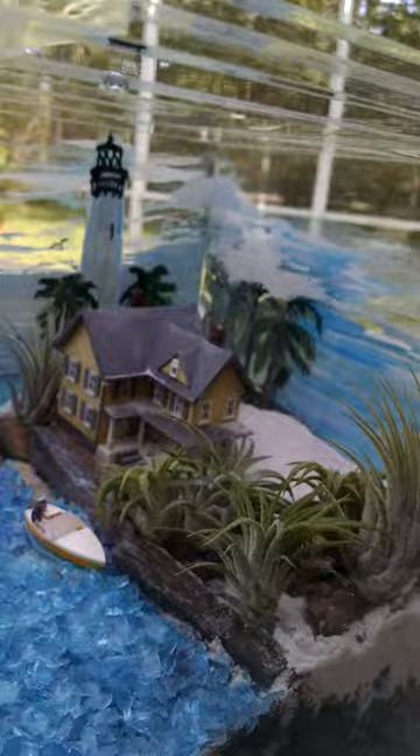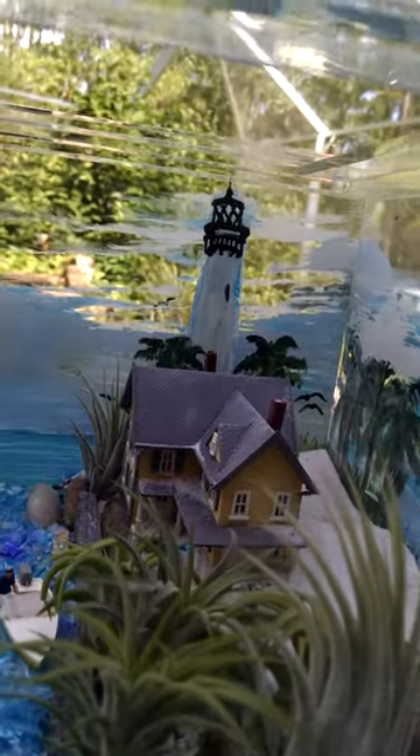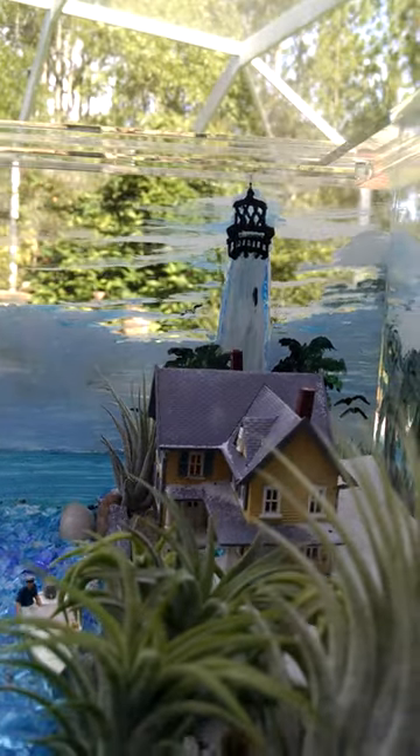Some palm trees in the back on one side. And we're using air plants here. So only two or three sprays twice a week for the air plants. They're very easy to take care of.